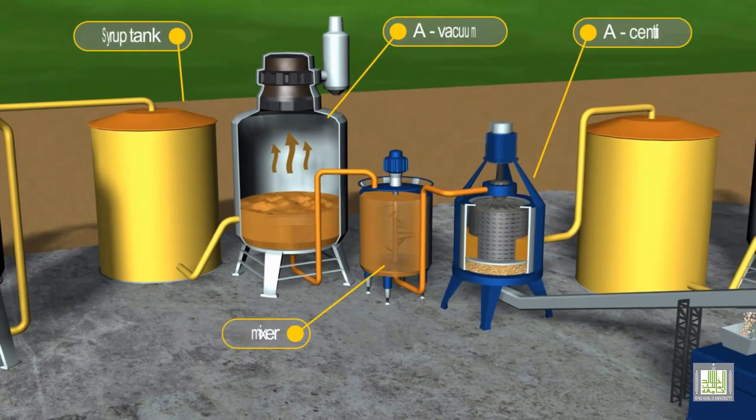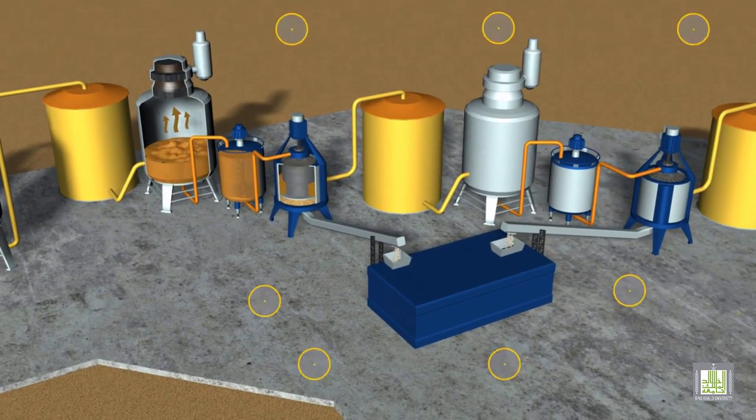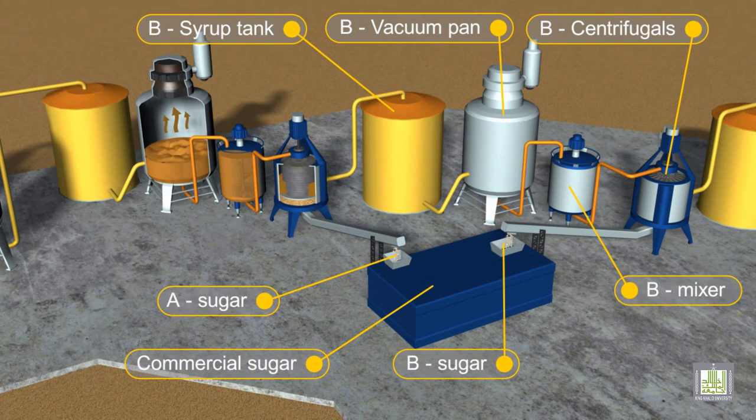Previously formed sugar crystals are also added to the syrup at this stage. The crystals act as nuclei for the crystallization process, as they trigger the formation of crystals in the crystallizers.